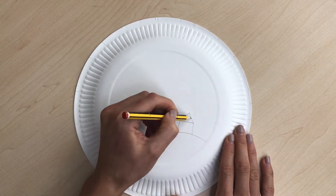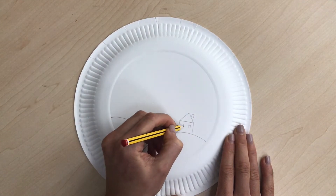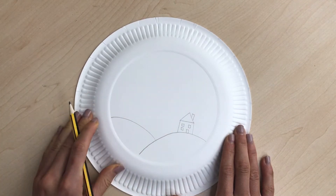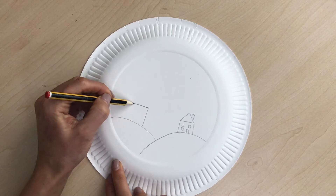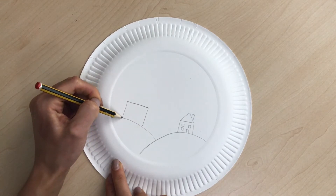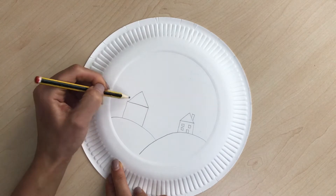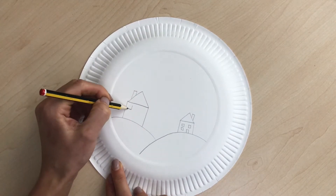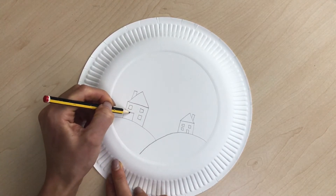For the house: a line up, a line across, a line down. Give your house a roof — do a triangle on top — then a chimney, and add some windows. On the other side do another one: line up, line across, line down, triangle on top for the roof, a chimney, and some squares for a window. You could also add a door.